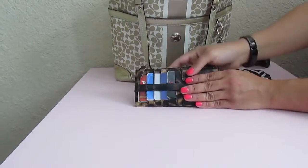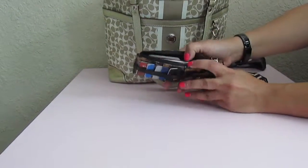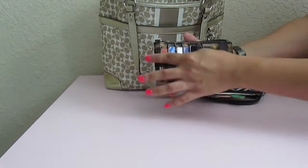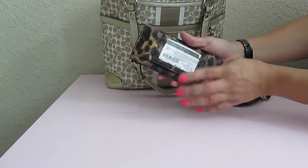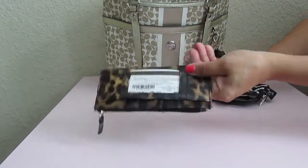Next to that, standing up, I have a little wallet that I use just for my store rewards cards. I don't keep them inside my main wallet because there are so many of them. The one I use most often — from the grocery store — I place it facing out so I can just hand it over and they can scan it easily.